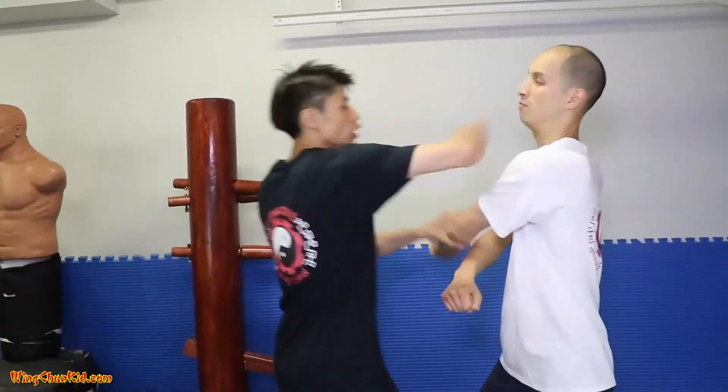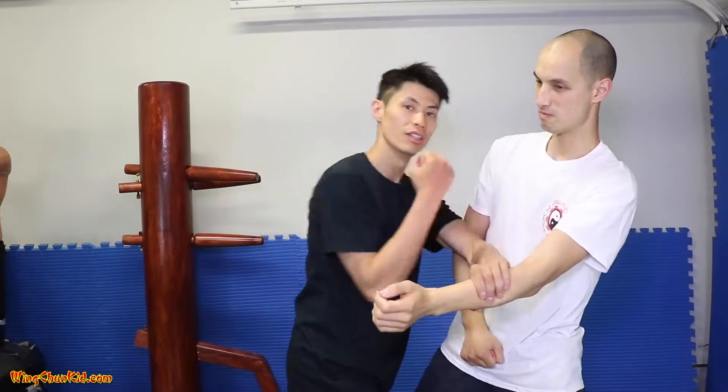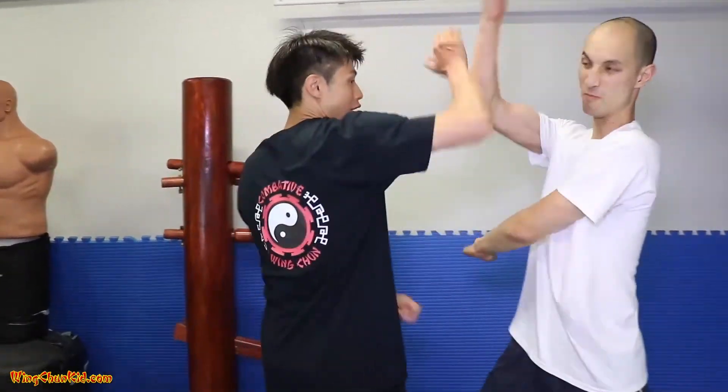Here are Bruce Lee's three favorite trapping techniques. Let me show you how to do them in slow motion.